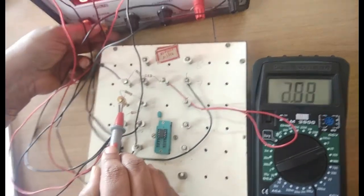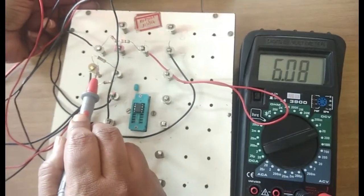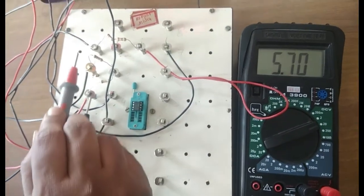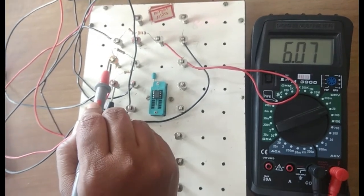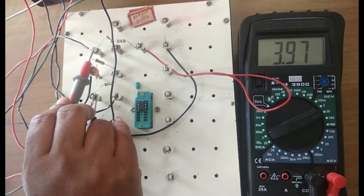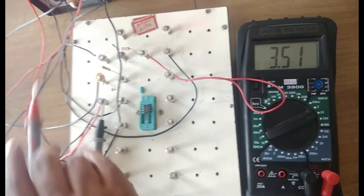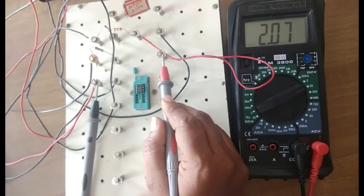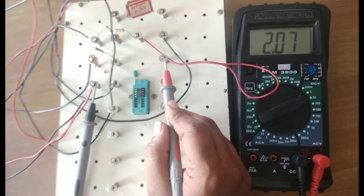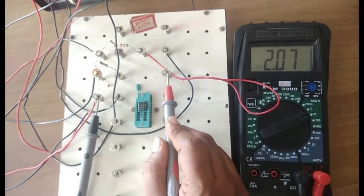Now I will change V2 to 6 volts so that V2 is greater than V1. V2 is now 6.07 and V1 is 3.97 — you can round V1 to 4. So 6 minus 4 should be 2. You can notice you are getting 2 with a positive sign, because V2 is greater than V1.